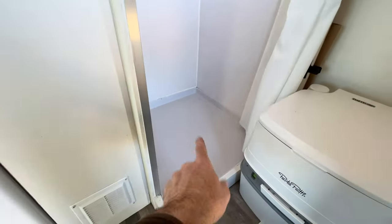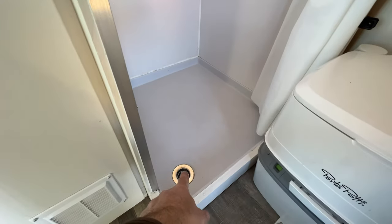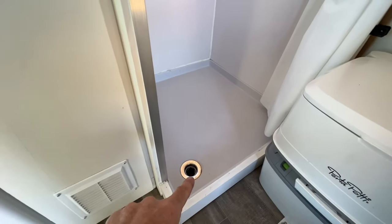My shower uses FRP paneling — it's a 24 by 27-inch shower pan, and right now the drain just goes straight through the floor to the outside.